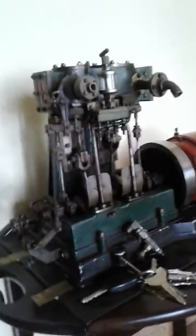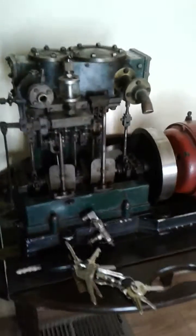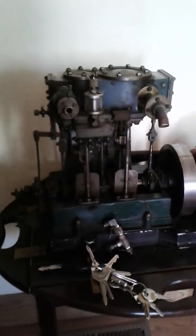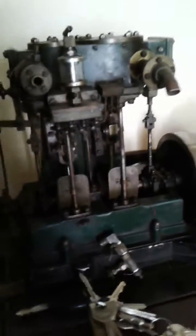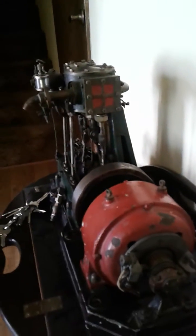Cute little compound that my dad picked up at the BMW Steamboat meet this year. It was a generating set. Picked it up from the Steamboat Ed Has of Santa Rosa, California. Supposedly, a long long time ago I was told it was a model of one of the generating engines on the Titanic.